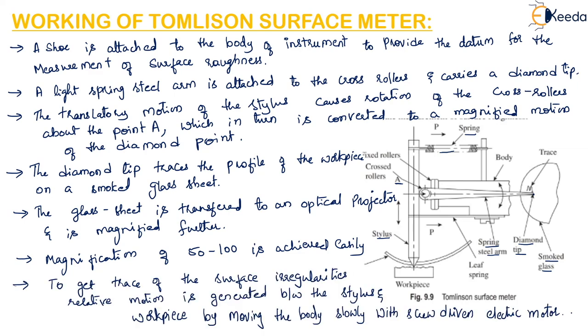This is all about the working of the Tomlinson surface meter.